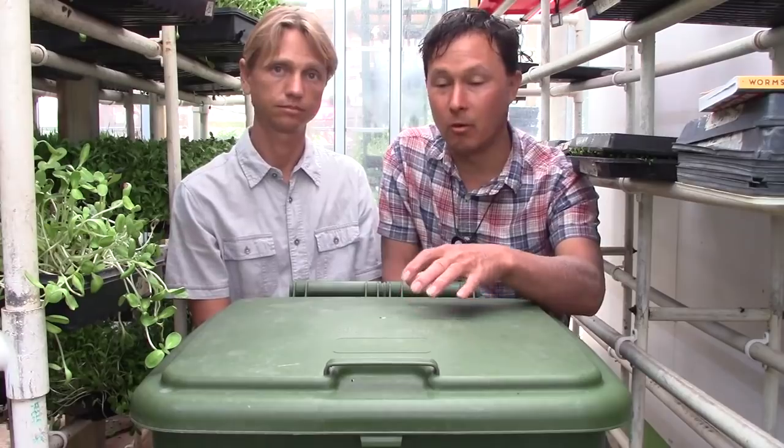An important tip: don't constantly pile in food scraps faster than the worms can handle. Food that sits too long will just rot. Wait until the worms are almost done with their current food before adding more. Don't add more until you uncover what you put in and it's mostly gone. Your worms can't keep up until there's a sufficient quantity of them — worms can reportedly eat their own body weight in food per day.